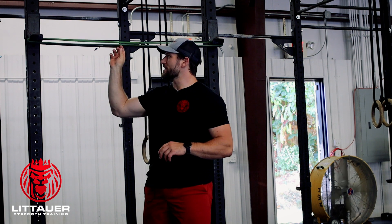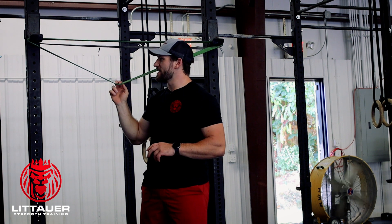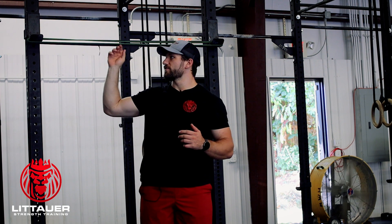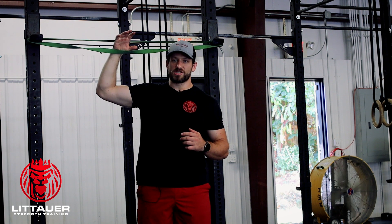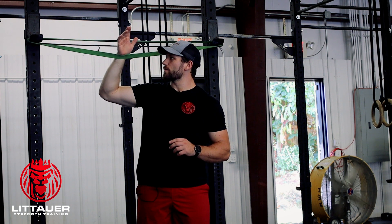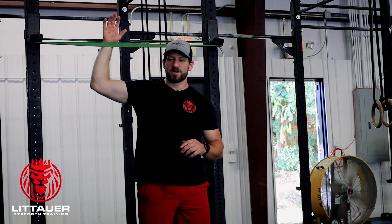I've got two bands on this rack — it might be a little hard to see — but I've got a thicker band and a thinner band, so a little bit different band tensions here. If we're going to try to eccentrically load our rotator cuff, especially posteriorly, we're actually going to get one band in front of the hand and leave the rest of them behind. So I've just got one thick band here.